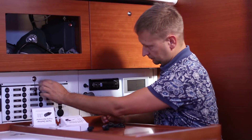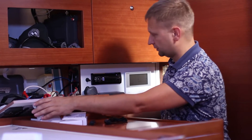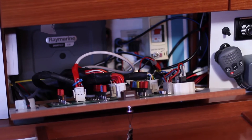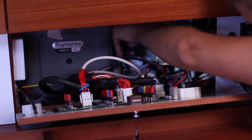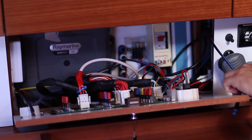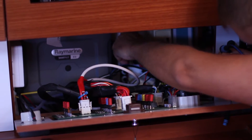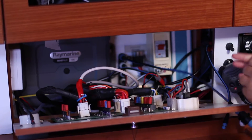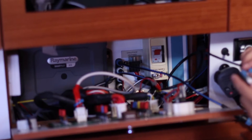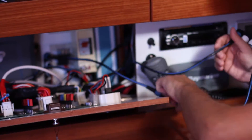This boat is equipped with a SeaTalk NG network, and now we are connecting the devices. The power in the network is off. In order to see this better, we will bring a five-way connector out from behind the panel. These devices start working right out of the box. There is no need to configure them — just plug them into the network and they will work. It is recommended to turn off the power in your network before installing or removing any device.